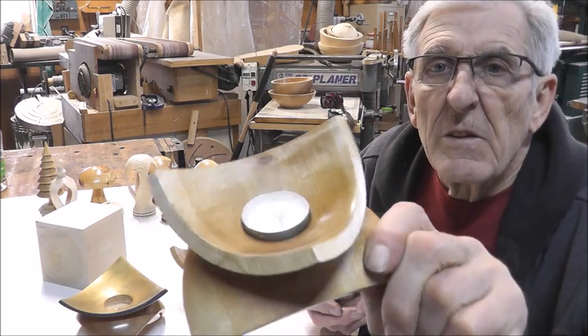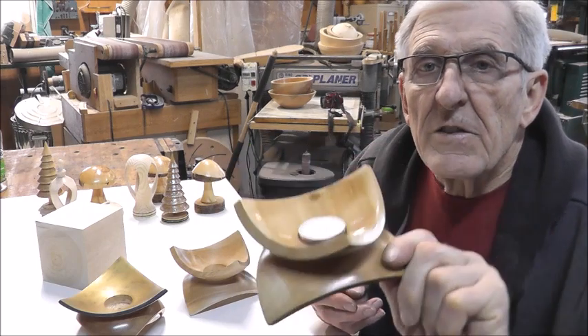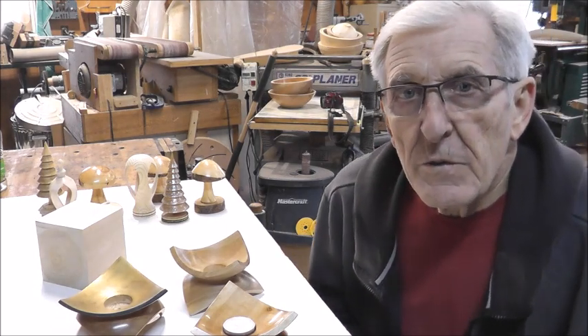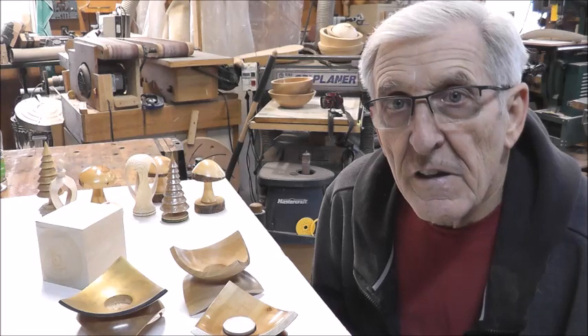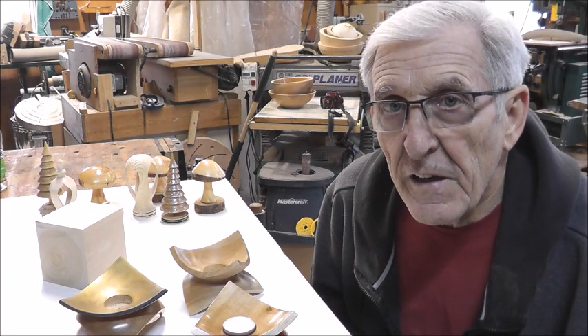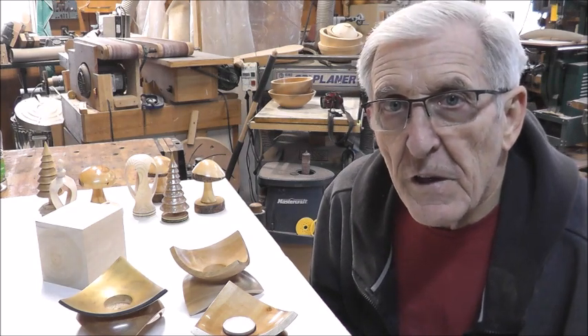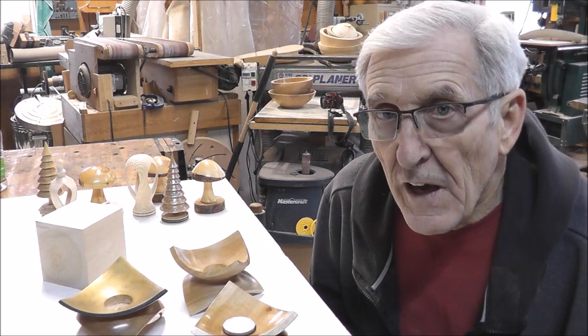So it looks like a lotus flower — you can see a little closer there. I've always wanted to do one of those bowls where you took a block of wood and spun it kitty-corner on the corners. But this one's gone a little bit farther where you have one on the top and one on the bottom, and there's quite a few procedures to do that.